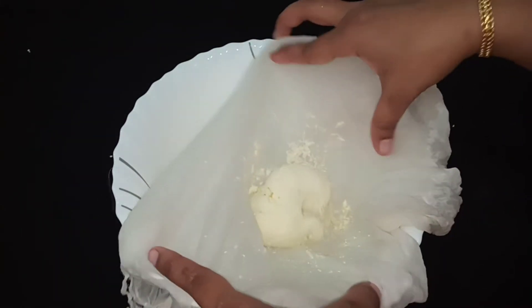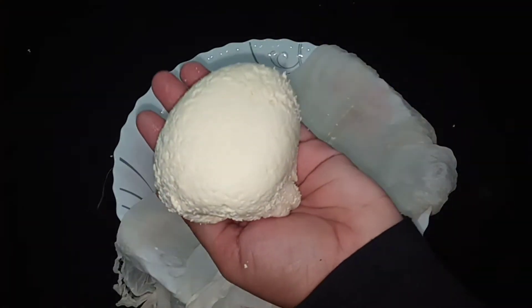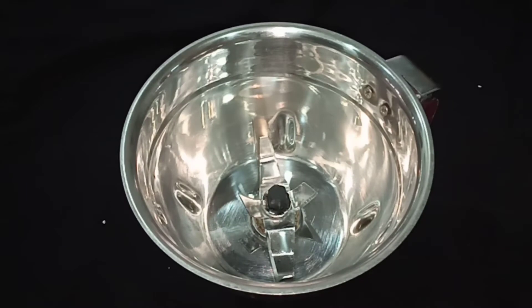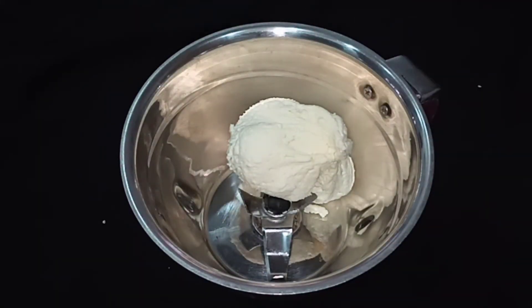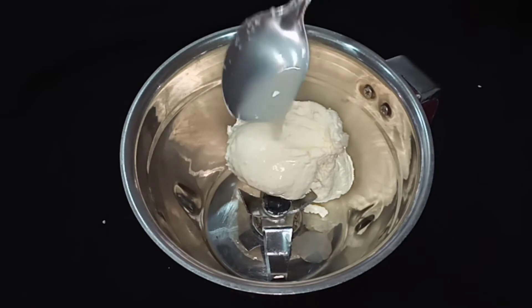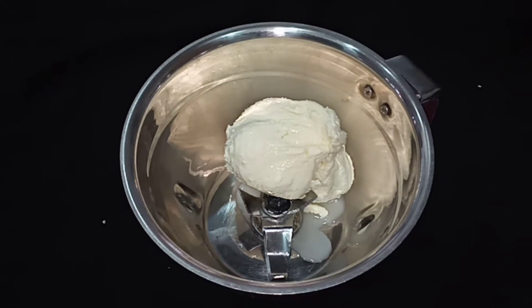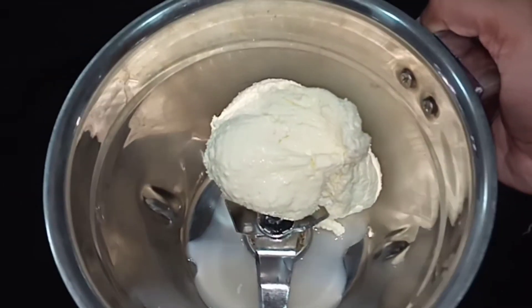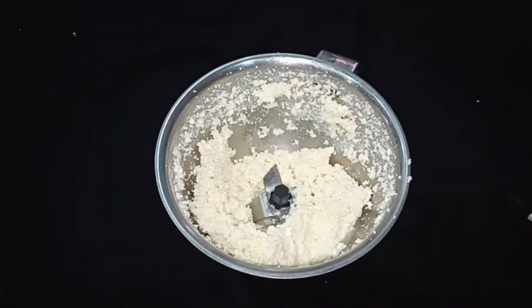Now add 2 packets of cheese. Add a little bit to the top. Before we add, add 3 teaspoons of chicken and a little bit to the top.